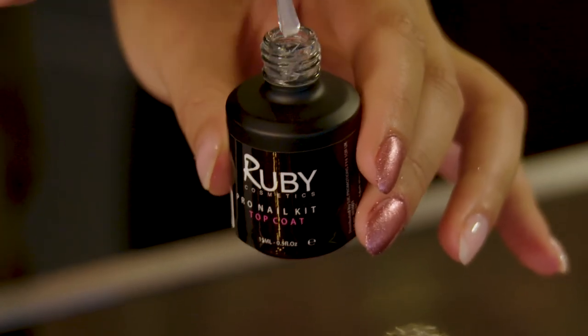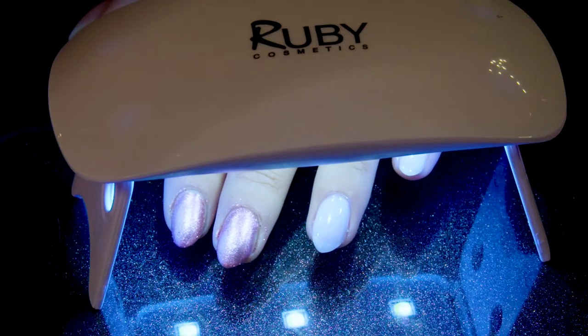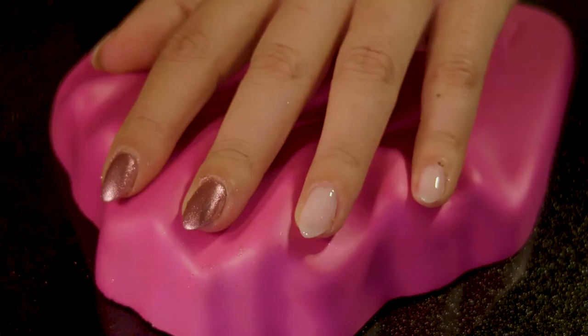Now we're going to apply the top coat, put my nails underneath the lamp for 20 seconds, and then I'll apply the powder and that will give me a chrome finish.